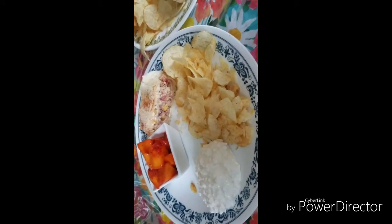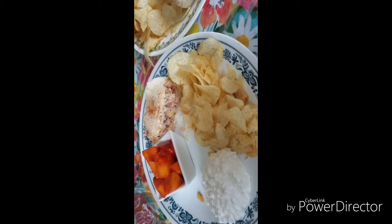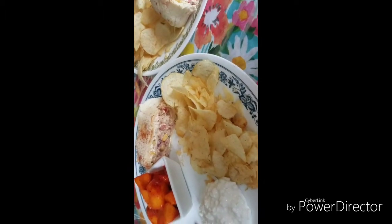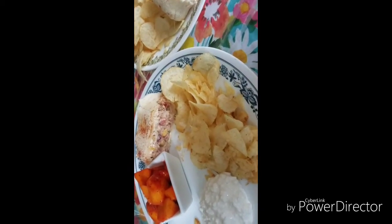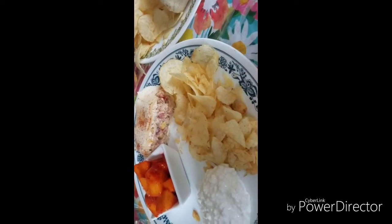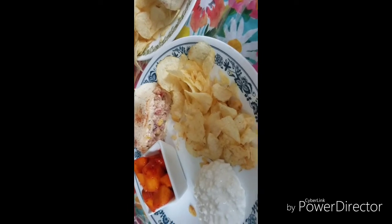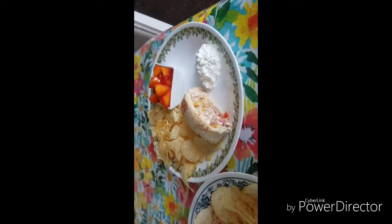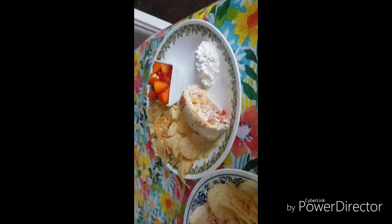There you have it, cookaholics — the red log stuffed with tuna fish, corn, bell pepper, onions, tomato, garlic, and cumin. It looks so good! Don't forget to subscribe to my YouTube channel.